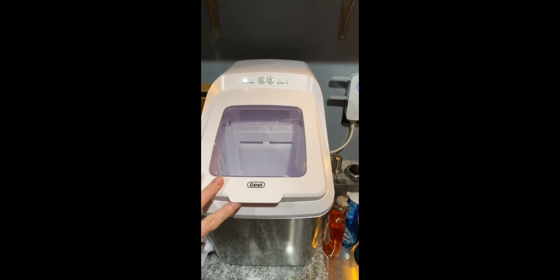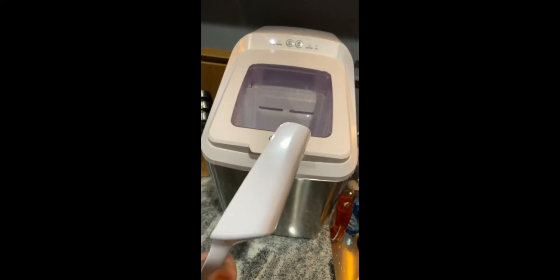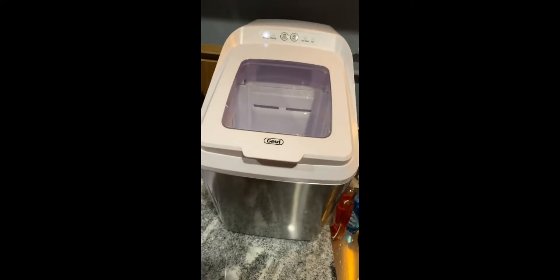This is my new Jevy ice maker. I just started a new batch. It runs water through it and recycles it until it's cold enough to make ice. It comes with a little bitty scoop — it's much smaller than I need but it works. And it makes the best ice for crunching.